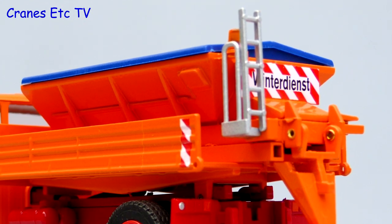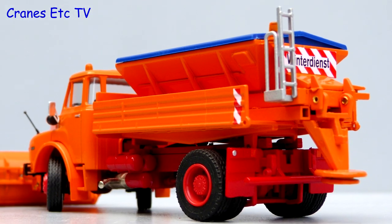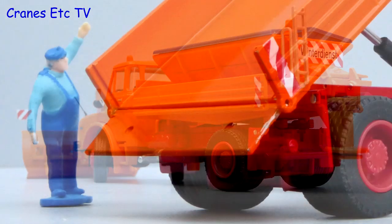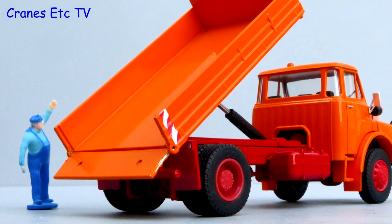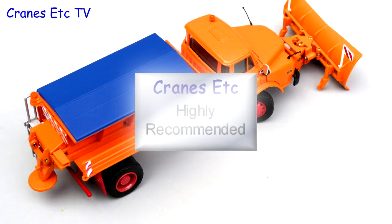In summary, this is a nice functional model of an old-timer tipper truck from Conrad. It's mainly metal and it looks nice with some reasonable detailing, but it's the functionality and flexibility which is the real plus point, and so it's highly recommended.